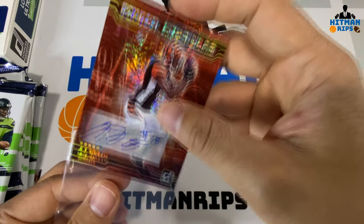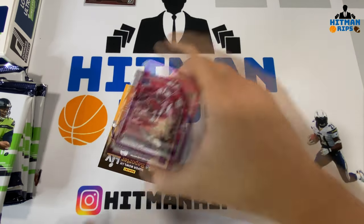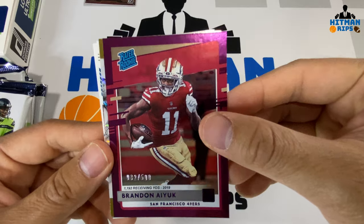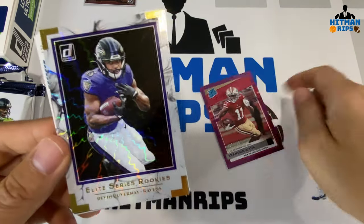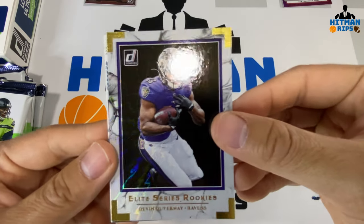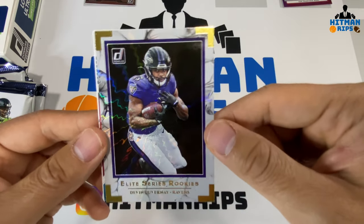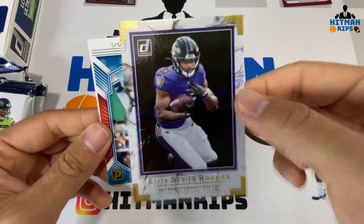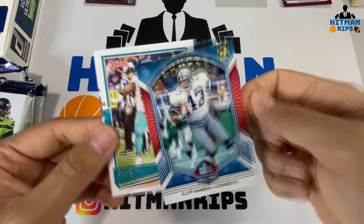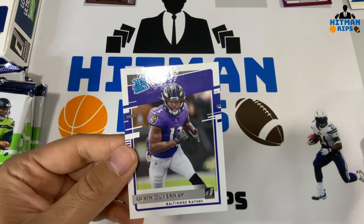Starting the box off hot! It says one auto on average, so maybe we get two — I don't think so. There's a Brandon Aiyuk numbered to 500, a purple foil-looking parallel — very nice. Elite Series Rookies Devin Duvernay for the Ravens — I like that little hologram in there, nicer design than the previous year. And a Hall of Fame Cliff Harris insert, Christian Wilkins, and a Devin Duvernay rated rookie.